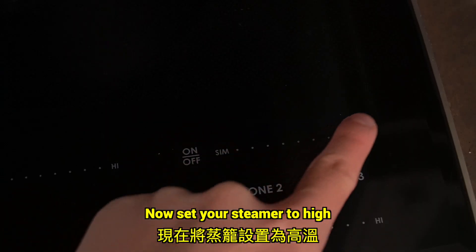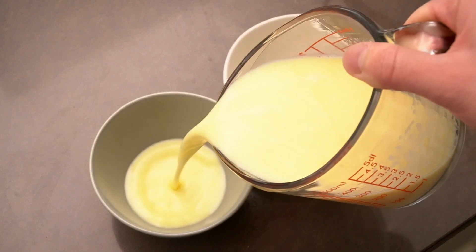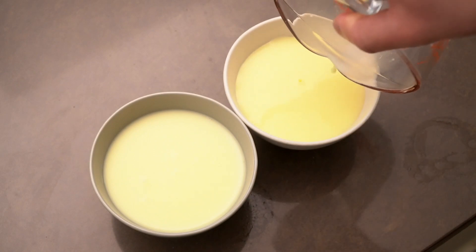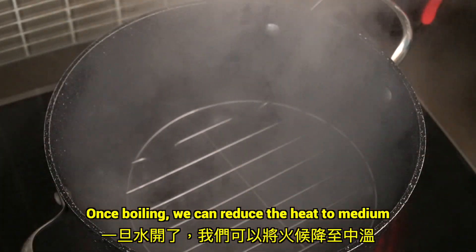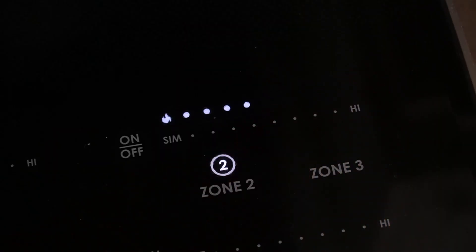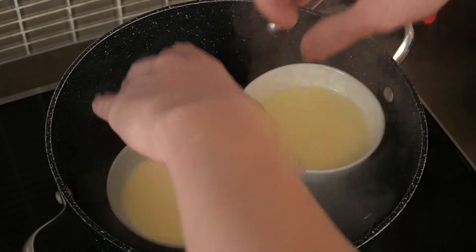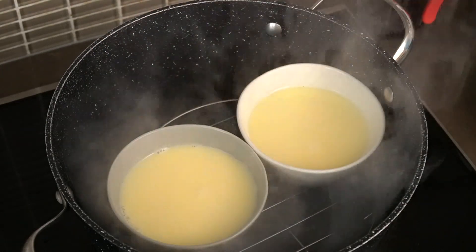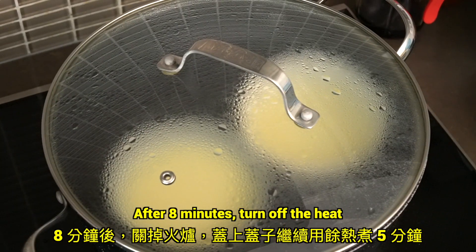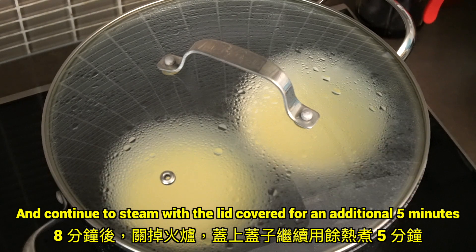Now set your steamer to high. Once boiling, reduce the heat to medium, then place it into the steamer for 8 minutes. After 8 minutes, turn off the heat and continue to steam with the lid covered for an additional 5 minutes.